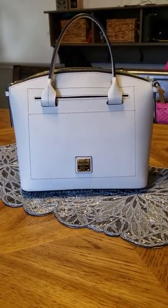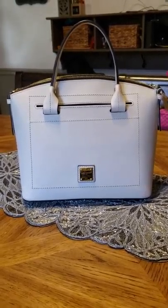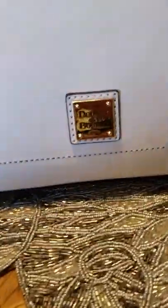Hi everybody, this is Jen from Get On With It Already Reviews and this is the Duny & Burke Beacon. This is the dome satchel. It's in the color bone. It's a beautiful bag. It has gold hardware.